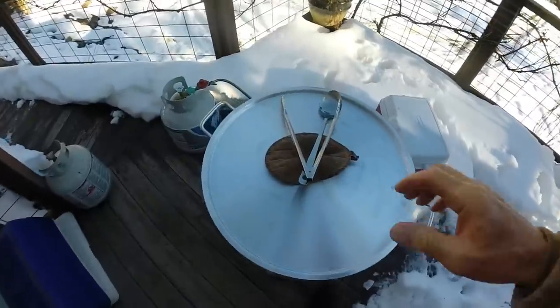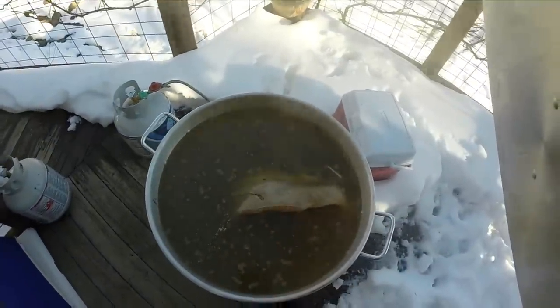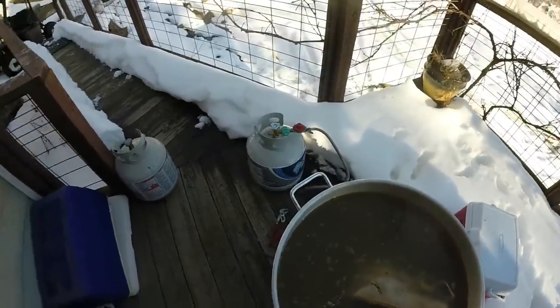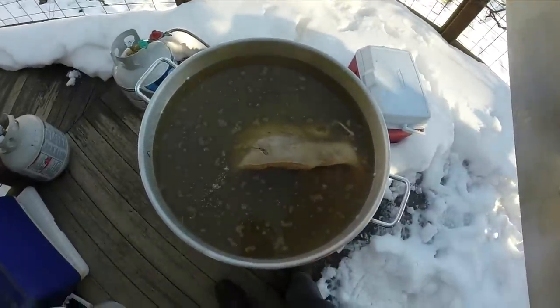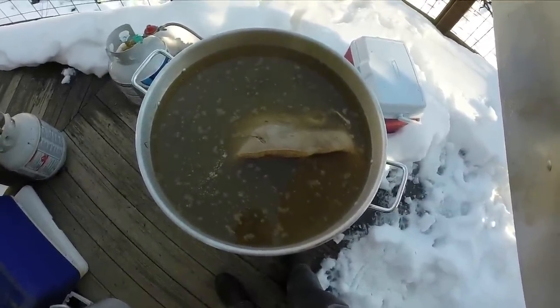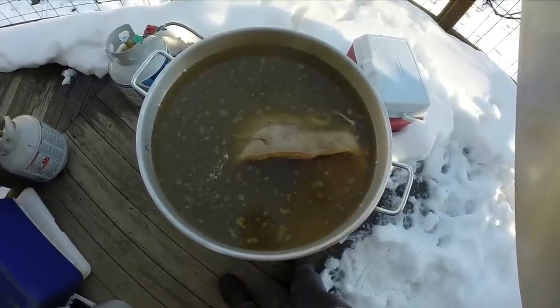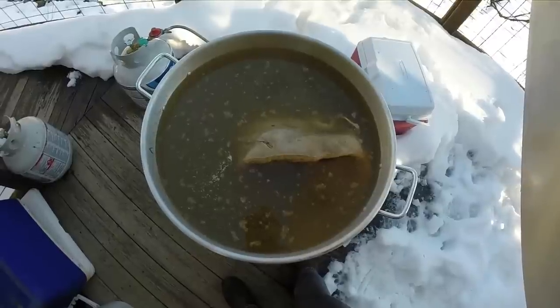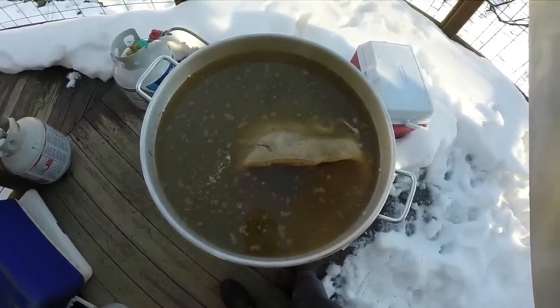Well, it's now 3:30 p.m., still cooking. I had run out of gas so I had to change the gas bottle, and now I'm trying to bring it back up to a boil. I just checked the jaw and the jaw is still tight, so I don't know how much longer we have — another couple of hours probably. I'll check back in a couple of hours.